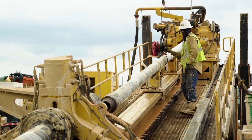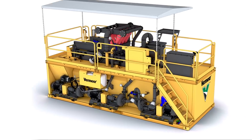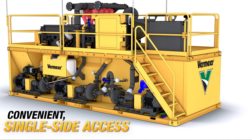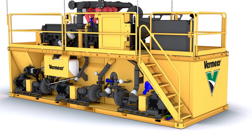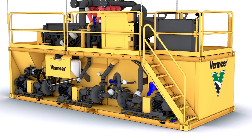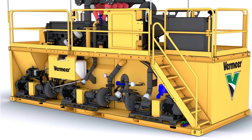Its mobile design allows the machine to move where it's needed, when it's needed. The process begins when drilling fluid additives are mixed with water and agitated in the Reclaimer's clean fluid tank. This drilling fluid is pumped from the Reclaimer to the high-pressure mud pump, to the drill, and then down the drill string.